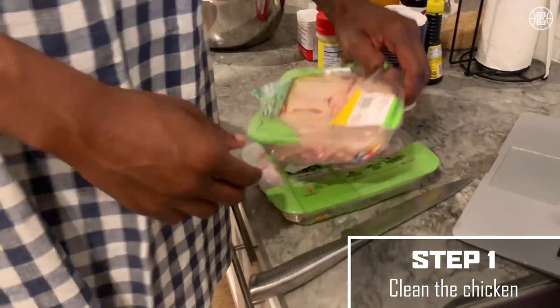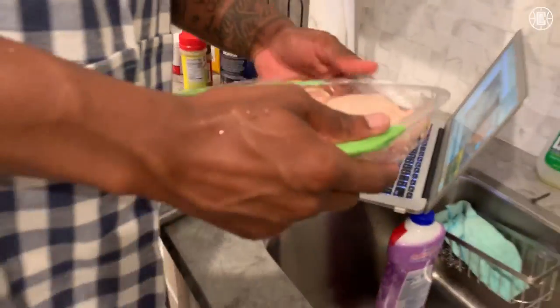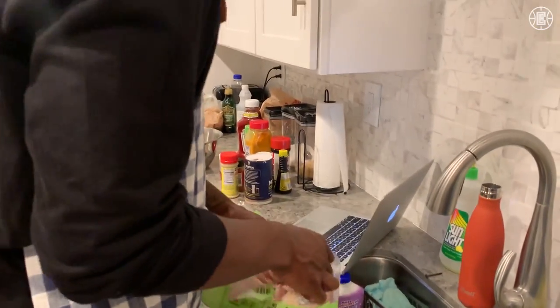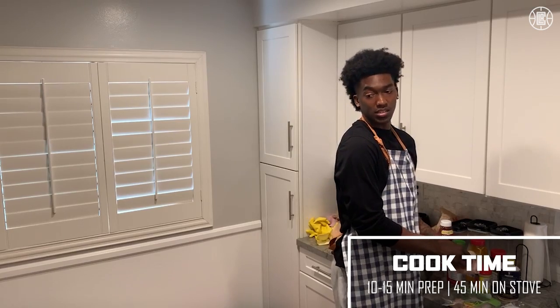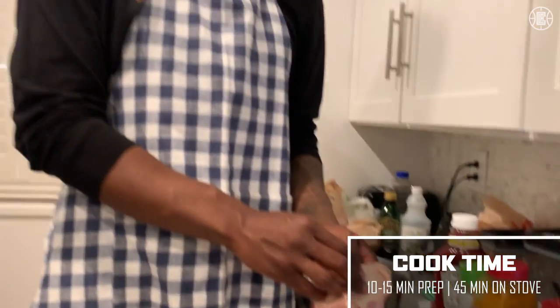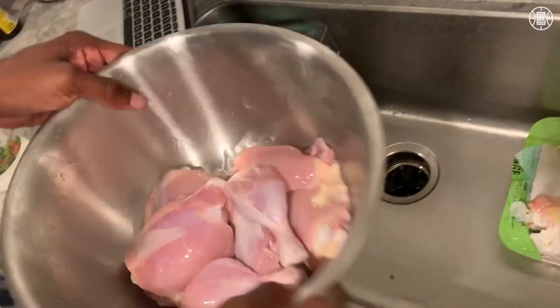First, you gotta start off by cleaning the chicken. There's a lot of controversy about cleaning chicken in your own sink, but I think that's an excuse to not clean your chicken. This will feed probably three or four people, depending on how hungry you are. This takes about 45 minutes on the stove, and I would say 10 to 15 minutes to season. There you have it — clean the chicken.